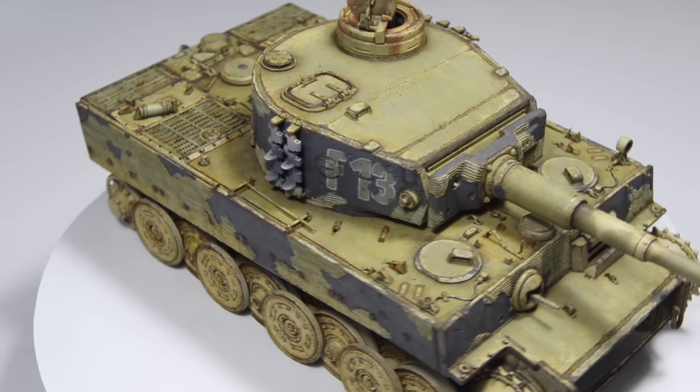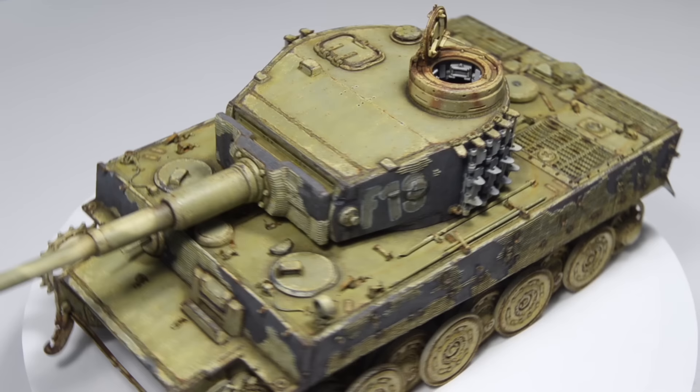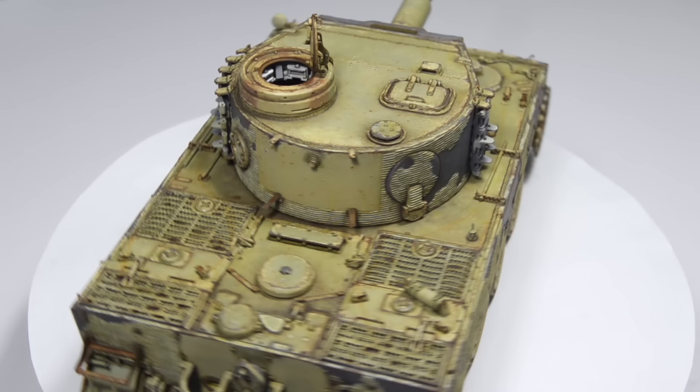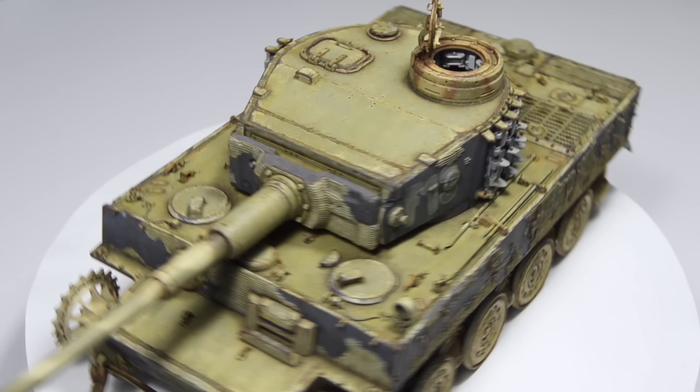What's up you beautiful, charmful and healthy individuals, it's Uncle Nightchief and I'm bringing you a cool story. Tonight we're gonna focus on all the battle damage this tiger sustained over its long lifespan. In other words, we'll paint the shell impacts and the damaged Zimmerit, and we'll also take care of those surface details and tools like fire extinguisher and gun cleaning rods.